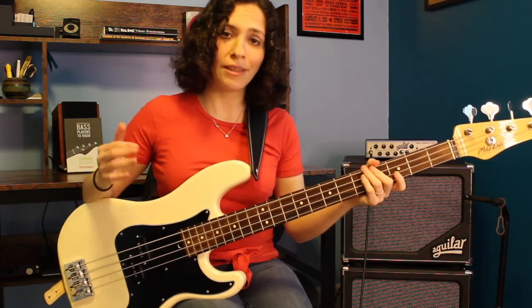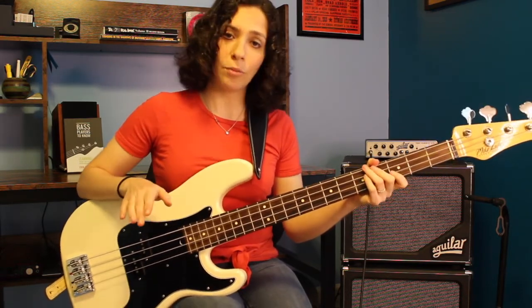Alright, so there we go — we played the G major scale using 7th chords. Now let's break it down.